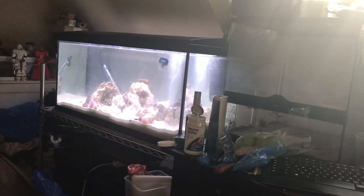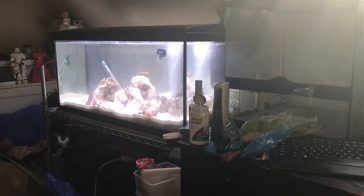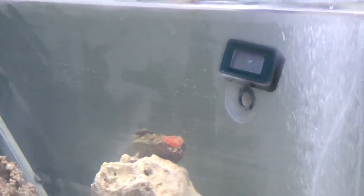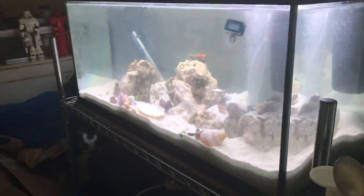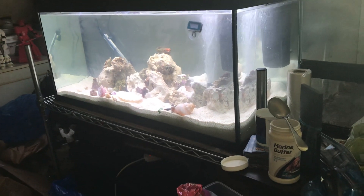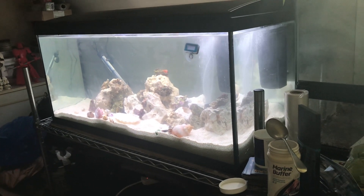Okay, so tank update. As you can kind of tell, the water's a bit cloudy. You can see there are marks on the side of the glass — just take my word for it — that's like a very thin coating of some white junk.